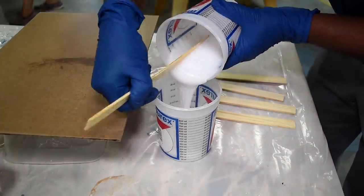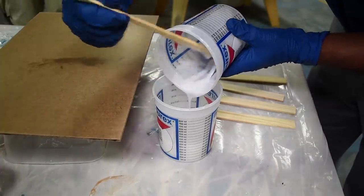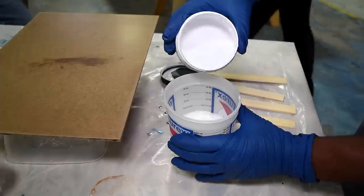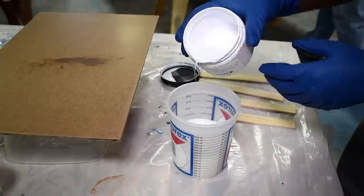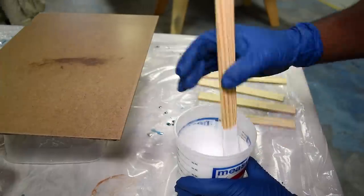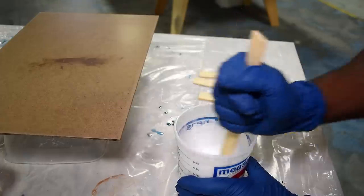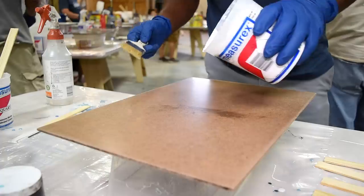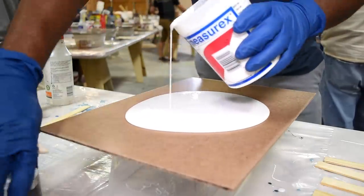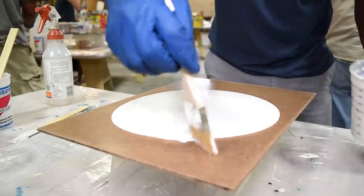After five minutes of mixing, you're going to pour that mix into a new container. The reason for transferring to a new container is so that everything gets mixed equally. Now I'm going to add my base color, which is white, then I'll mix this for four minutes. Now I can pour the epoxy right on top of the base and use the brush to spread that out.